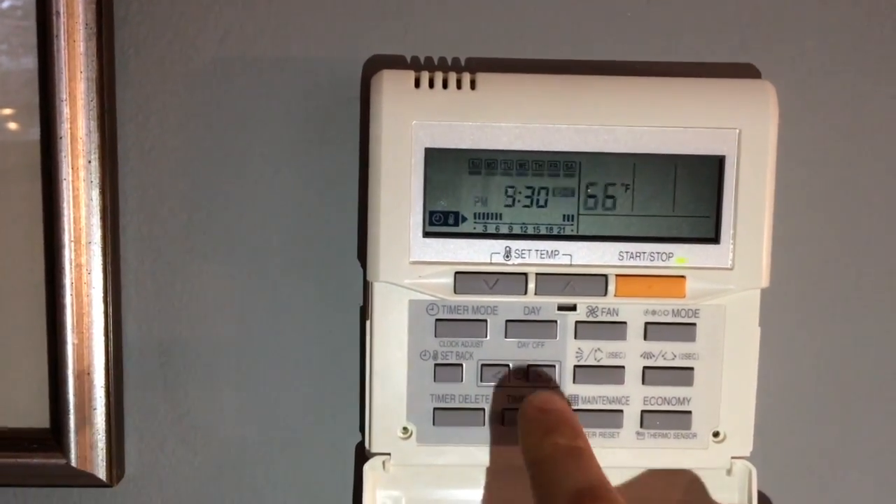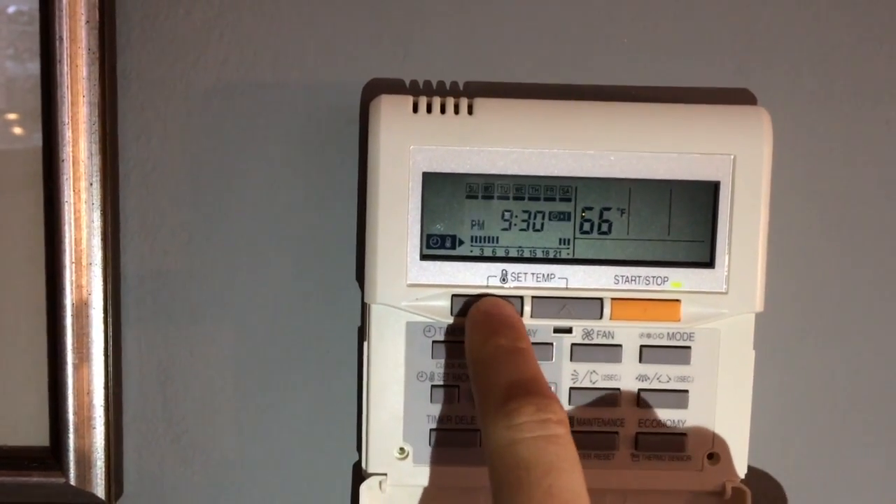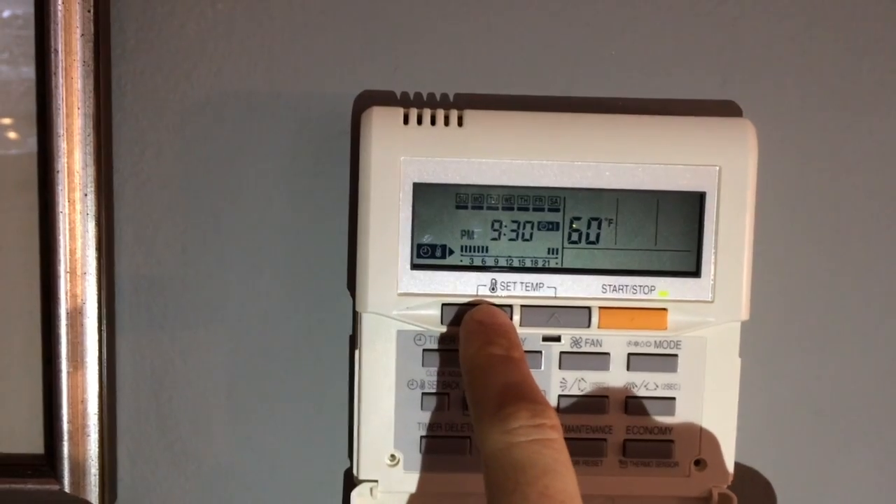Press timer set again, and I can choose the temperature that I want it to set back to. The lowest you can go is 60, so I'll set it for 60.